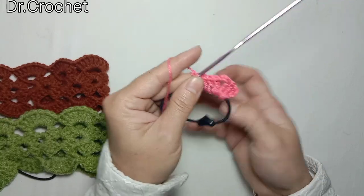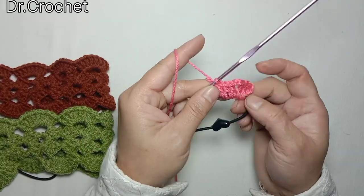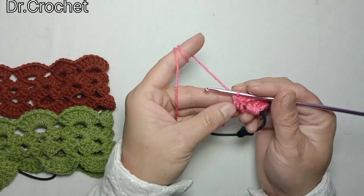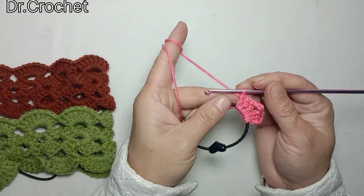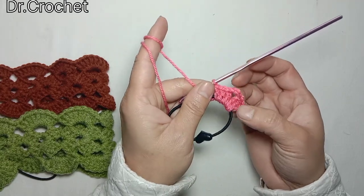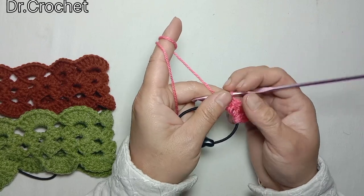This is granny stitch — we usually use this stitch for making blankets, cardigans, and bags, etc. Today I am going to use this stitch for making this headband. So again, after 3 double crochets I have made 3 chains, then 3 double crochets.